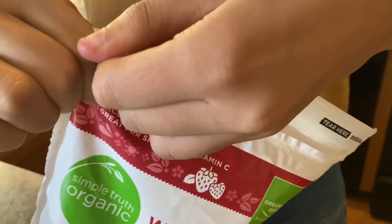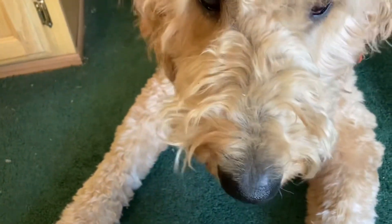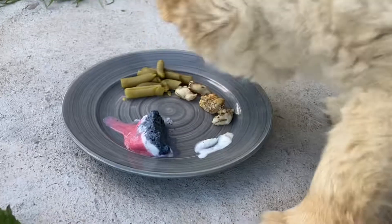Time for bloopers. I'm trying to figure out how to tear it. It took us forever to get these freezer shots because half of them ended up like this.